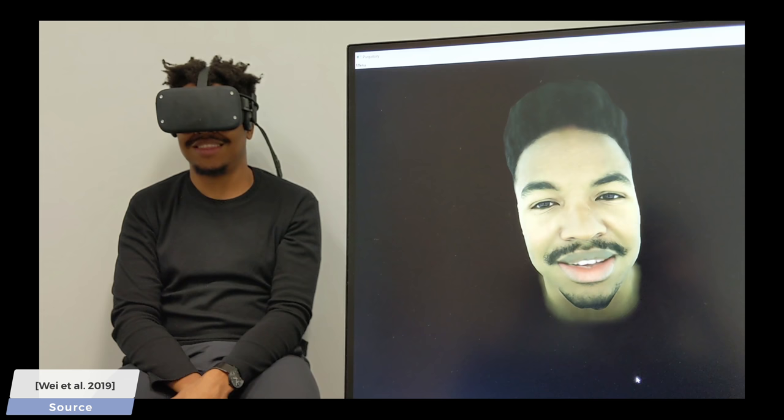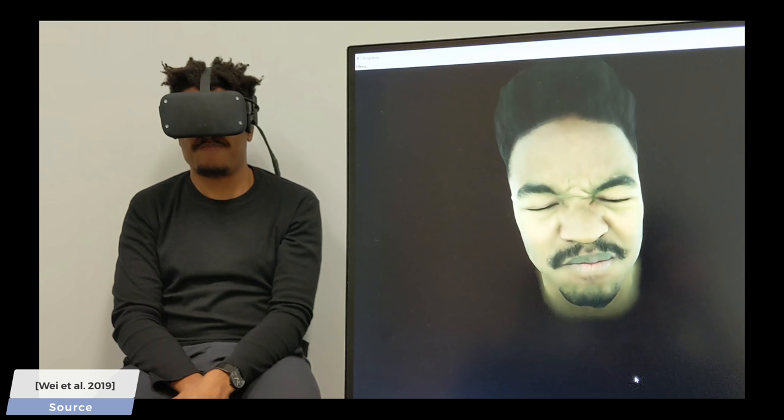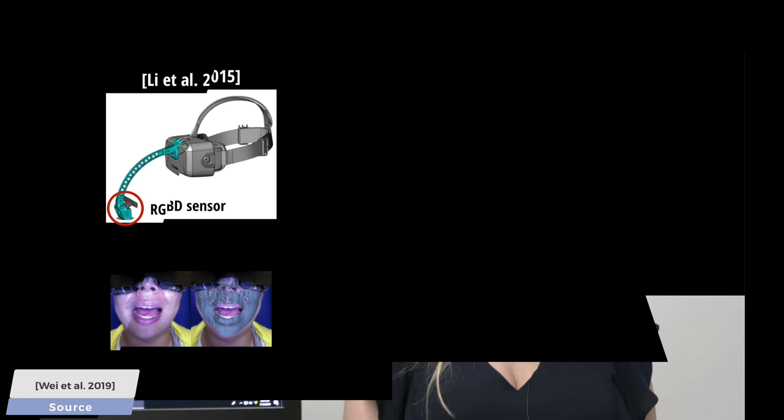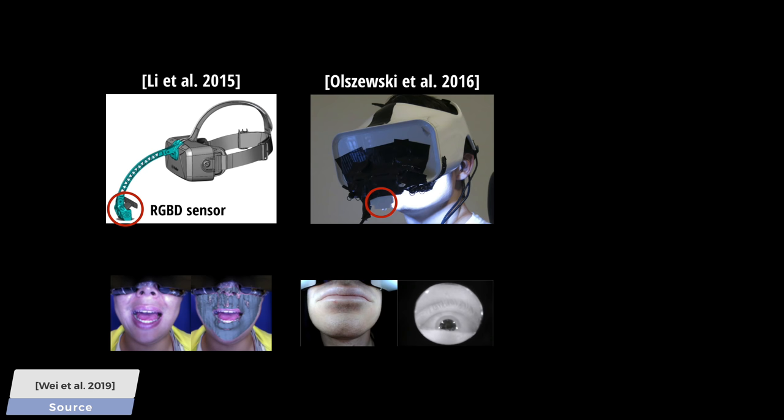With VR, we could talk with our colleagues and beloved ones through telepresence applications that create a virtual avatar of us, much like the ones you see here. Normally, this requires putting sensors all over our faces to reconstruct the gestures we make. A previous work used a depth camera hanging off of the VR headset, thus having a better look at the entirety of our face, while a later work used a mouth camera to solve this problem.